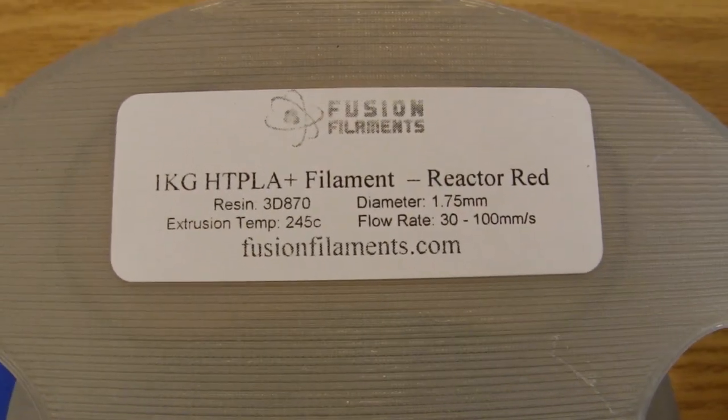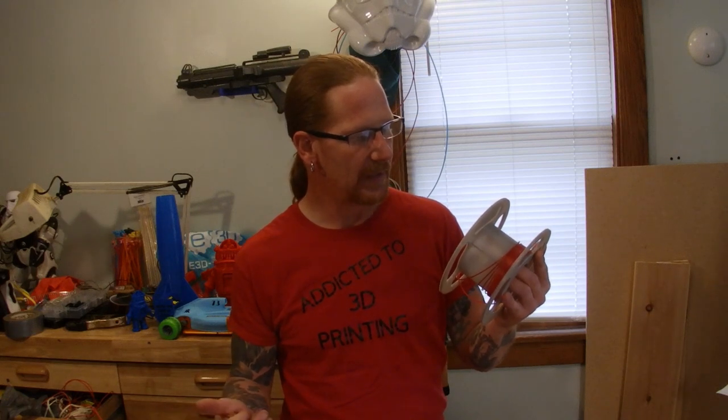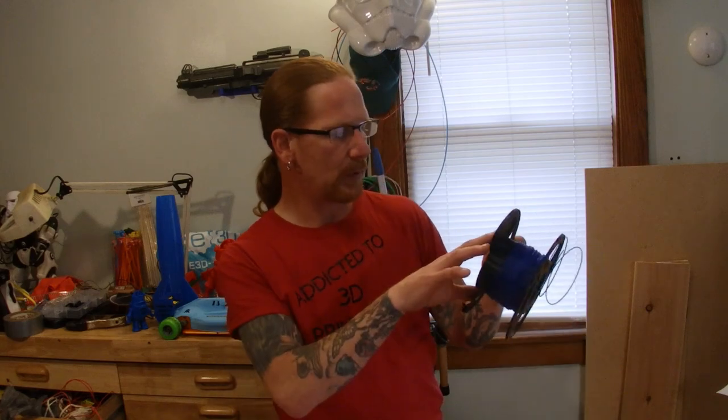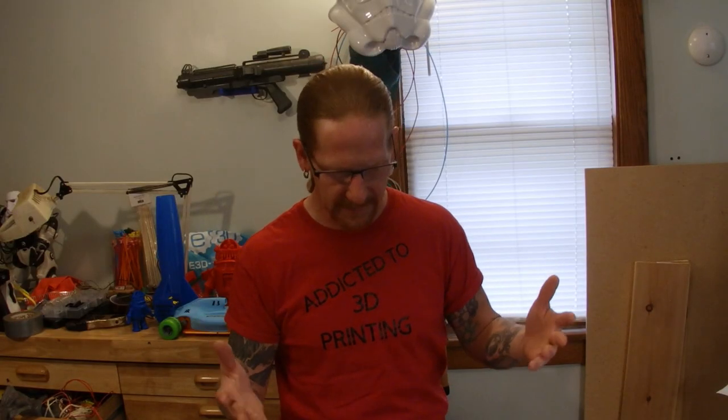This is the HTPLA. It just says extruding temperature at 245. I did print it at 245 and found, as you'll see in one of the models, that it was really stringy. So I started reducing the temperature down, and I think around 225 was my working temperature. As for the blue, it suggested 220 — I went with 220, which is around my normal PLA printing temperature, and everything printed fine. I did have a few failures, but they weren't caused by the filament; it was more of a mechanical issue, which led to a prolonged timing on releasing this review.